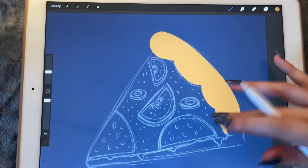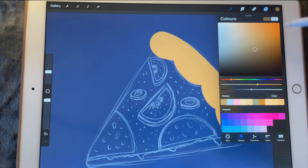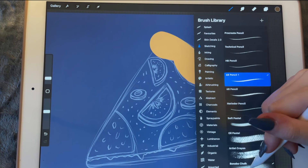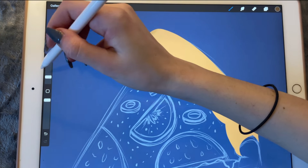Great, now we're going to shade this one so we'll create a clipping mask. We're going to make the color a bit darker and use the panopo chalk — we're just going to start shading it all around.